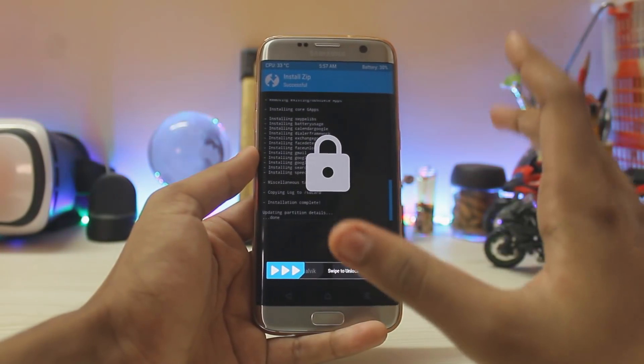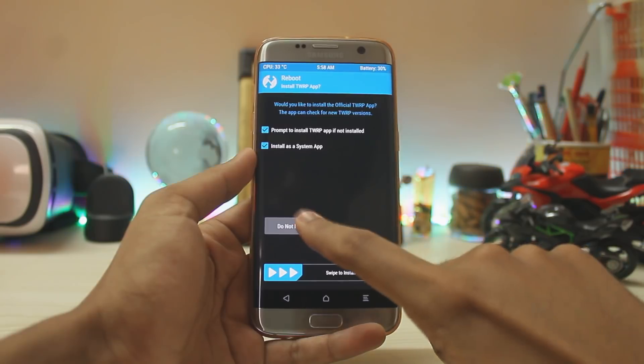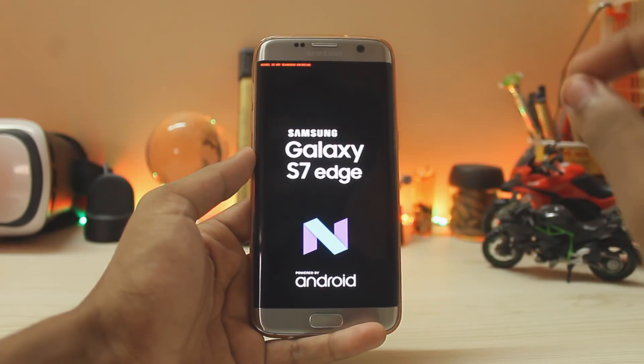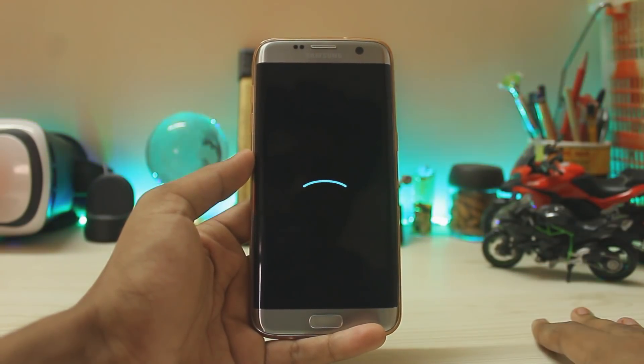Just swipe to reboot system. Do not install any additional packages, and you're done. If you want root with this ROM, you need to install the latest version of SuperSU — link in the description. That will also take around 2 to 3 minutes.